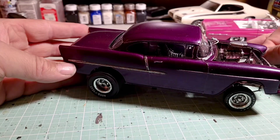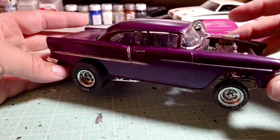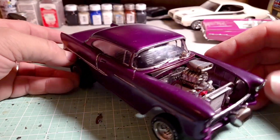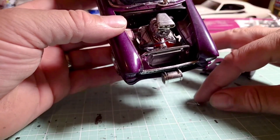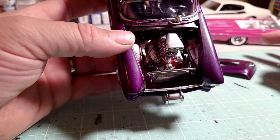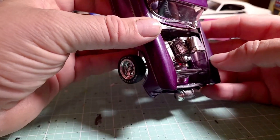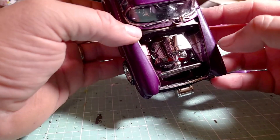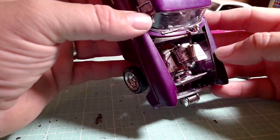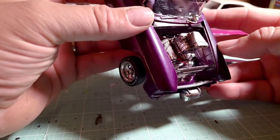Pretty much it was just the body and the base — the motor is actually from a whole different model. You can see the old string that they used to use for the spark plug wires. I decided to leave those on there just because I thought it was cool.